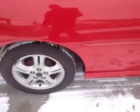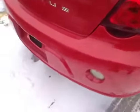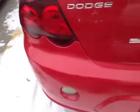Your dash is pushed up a little bit there on the dash pad. You've got a couple little dings in the door down there on the passenger side. And the back bumper has a couple scrapes and scuff marks on it.